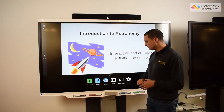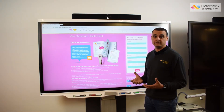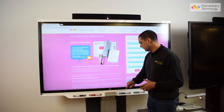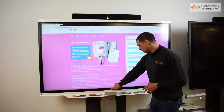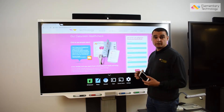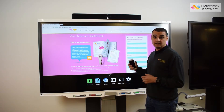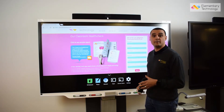I've also got an in-built browser, so anything that is cloud-based or accessible on the internet I can use straight from the screen. We also have the ability to screen share from a mobile device — I can simply swipe up, hit share, and it'll appear on the screen without having to faff about with cables.